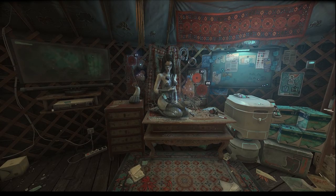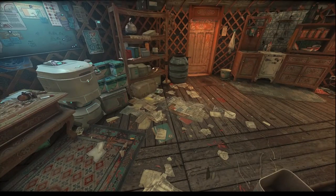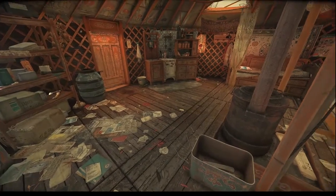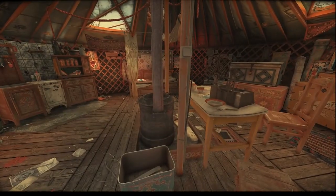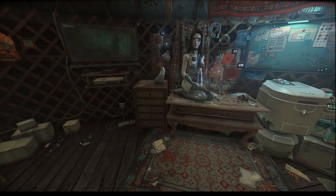Hey guys, it's Angie and I'm playing Cradle still. I sound so resigned — no, don't think that of me. I'm not resigned. I'm very curious with this game and I want to continue it, and I hope we'll manage to get to the end.